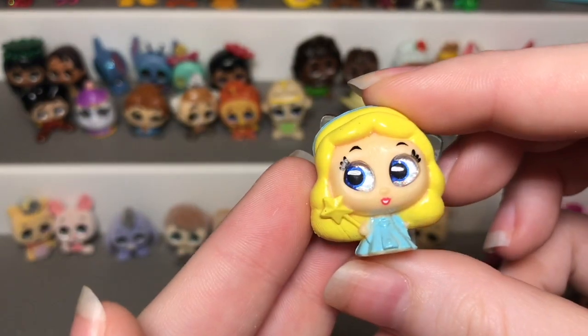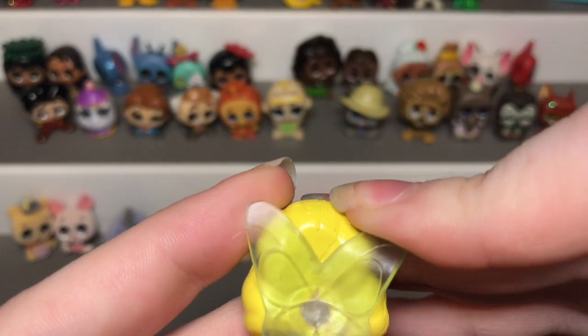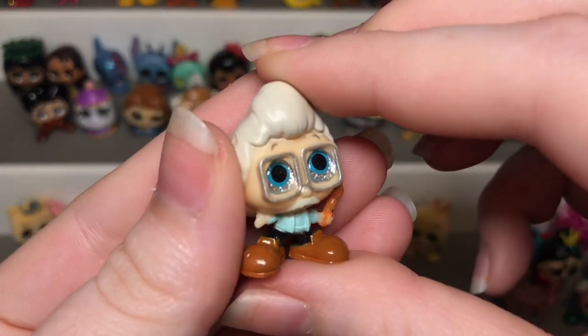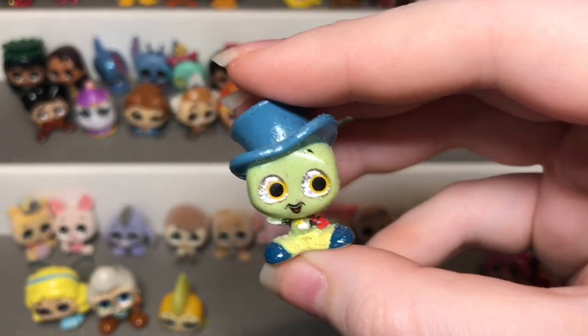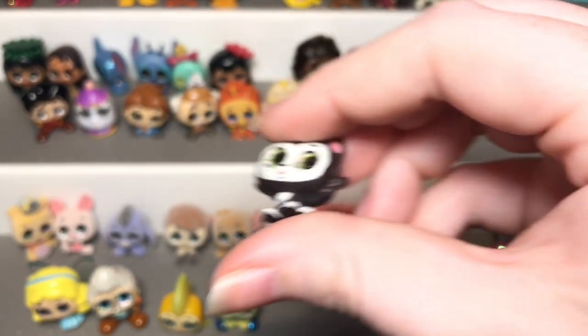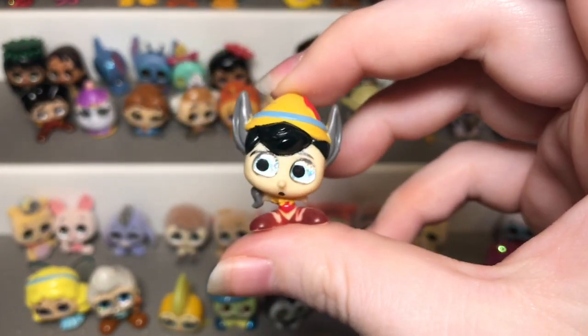Next we're doing the Pinocchio set. Here we have the Blue Fairy — her wings are crooked and I can't fix them, but there she is. Then we have Geppetto — I like his glasses — then Cleo, then Jiminy Cricket who is an ultra rare and I love him, then Figaro who is super cute, and lastly Pinocchio Donkey.